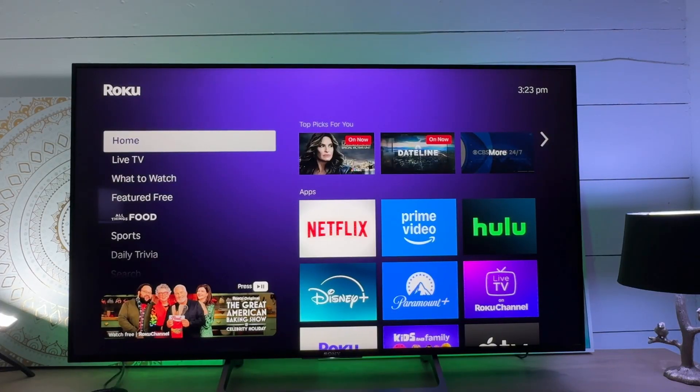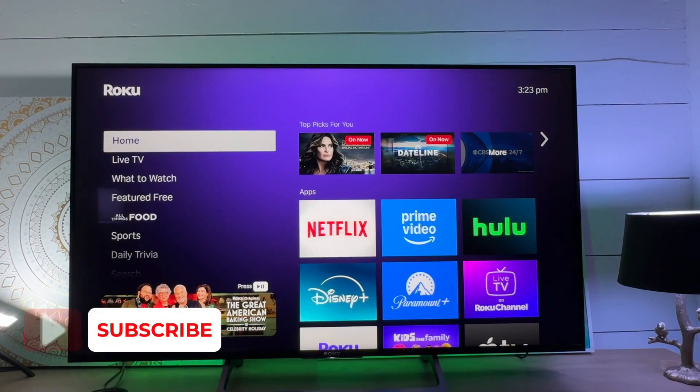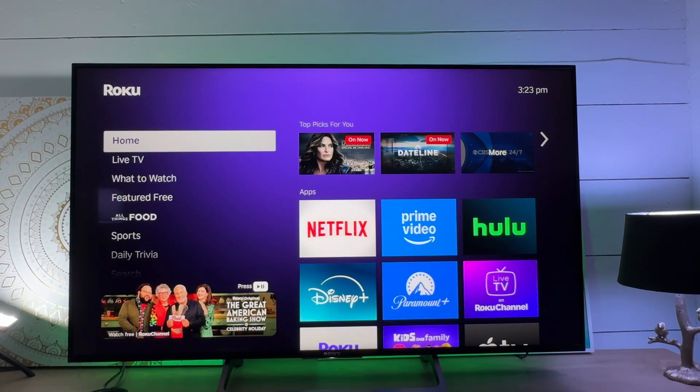Hi guys. Today I want to show you how to change the time on your Roku device. You can see that mine is currently at 3:23 PM, and for me that's the right time, but maybe yours for some reason is not showing the right time. We can change that.